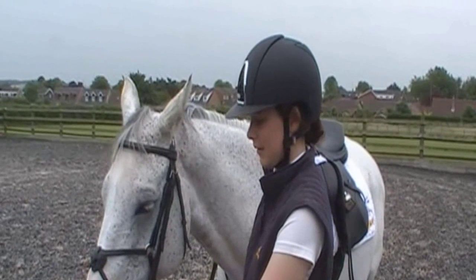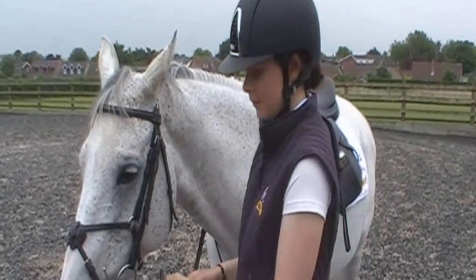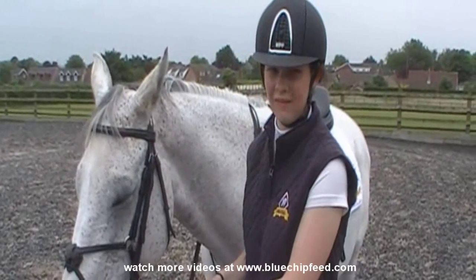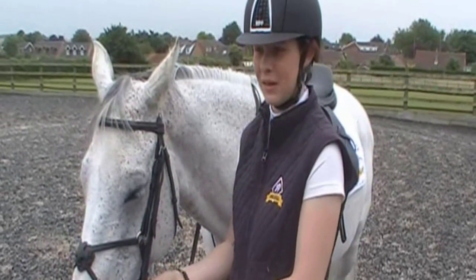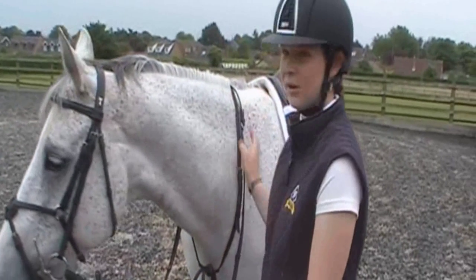All my horses wear Mexican nosebands. Normally when I'm riding them at home they all wear snaffles. Any youngsters I ride also have a form of snaffle. It's only when the ones that are a bit stronger in the ring — I've been wearing Pelhams on them, and then they wear martingales as well.